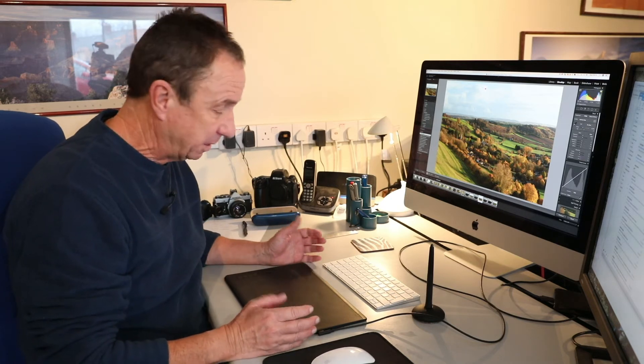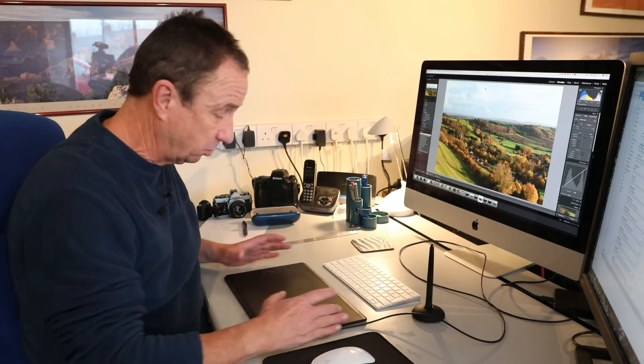This is the Wacom Intuos Pro graphics tablet. It's got a working area about 30 centimeters wide by 20 centimeters tall, and it's a tool I've got so used to using that when I have to go back to editing pictures using a mouse, I really struggle.